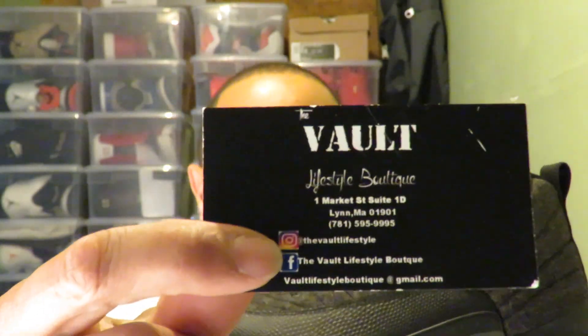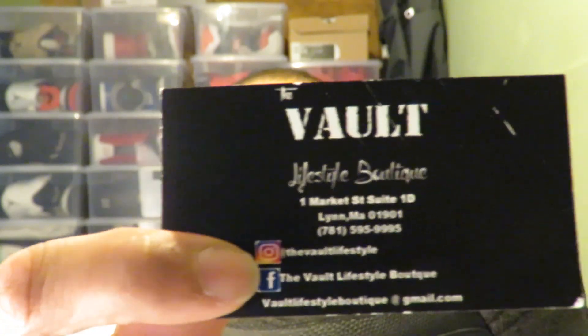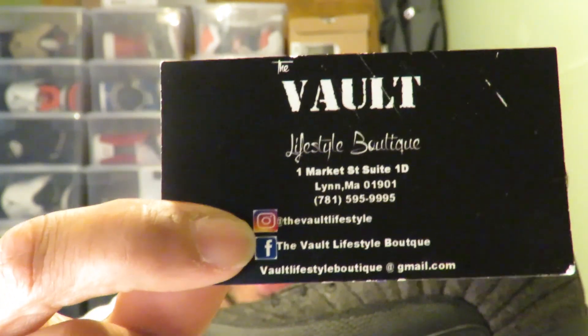Shout out to my guys at Vogue Lifestyle — this review is courtesy of them. They're here at Lynn, Mass — you know I always shout them out. They got them early, so if you want, go down and get yourself a pair, man, a few sizes available. Let me know, comment below guys, if you're going to go out and get a pair this Saturday, October 1st. And remember guys — like, share, comment, subscribe. The button is down here, man, I'm a cool guy.